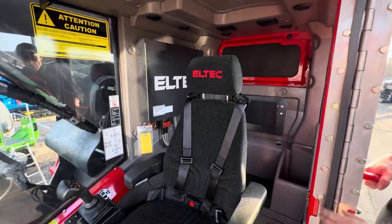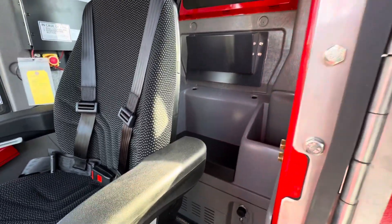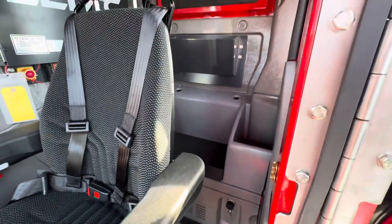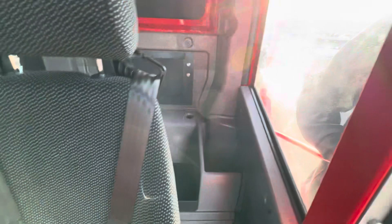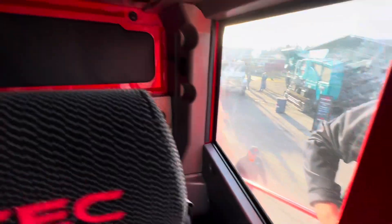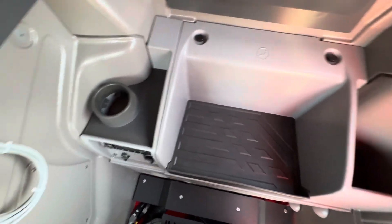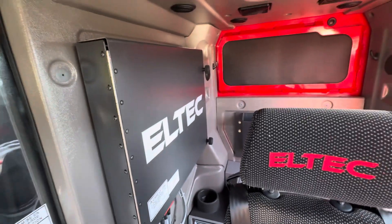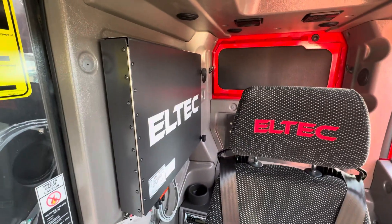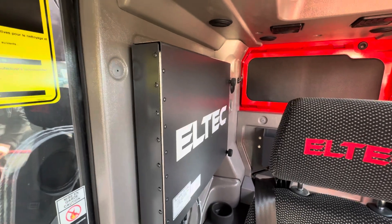There's lots of room in these LTCH cabs. You could comfortably sit behind the operator in a training scenario, or have room for your rain gear, hard hat, and lunchbox. This panel is easily removable to access your AC system filters — I remember on the 317 it was super easy access too.